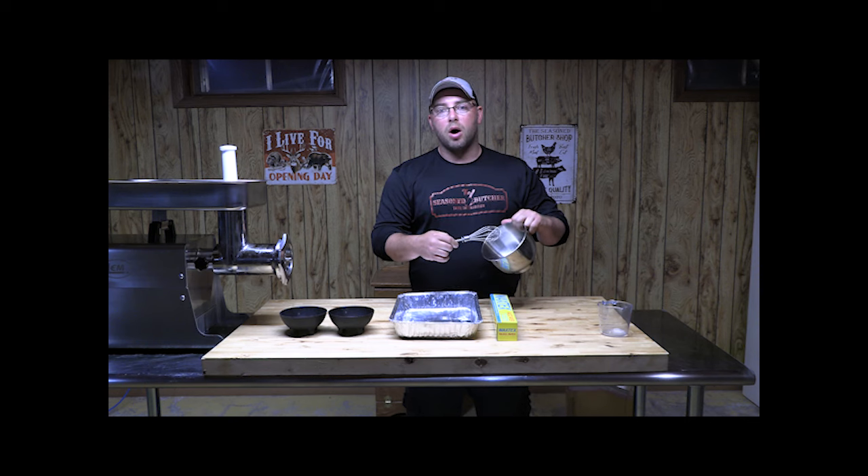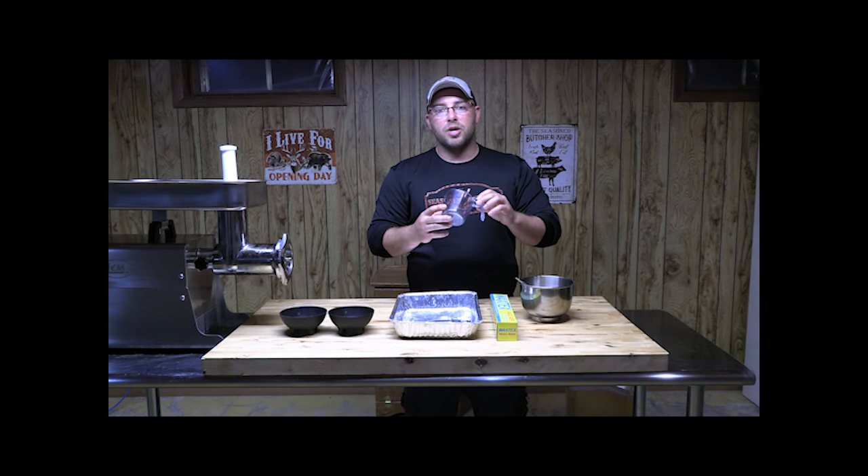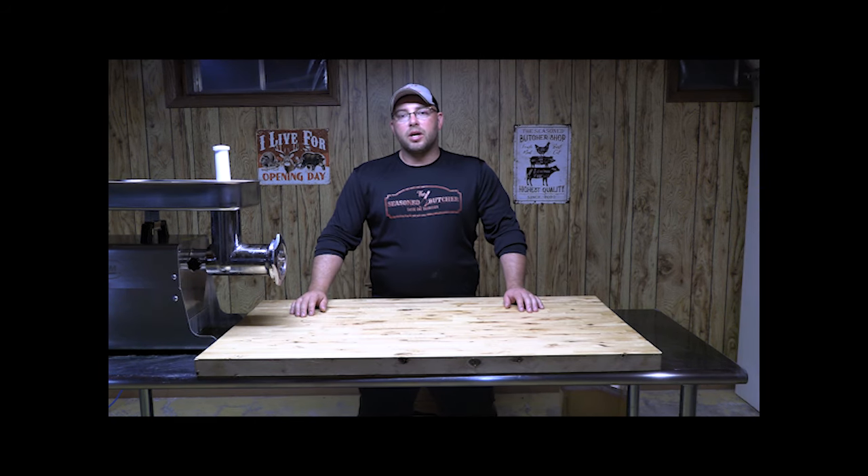I also have a small metal bowl and a whisk — that's what I use to mix the water and pink cure together. And a simple measuring cup so you can measure out exactly how much water goes into your meat.